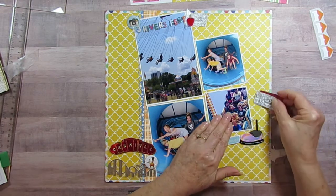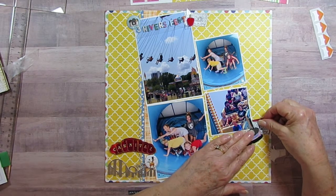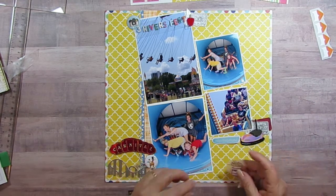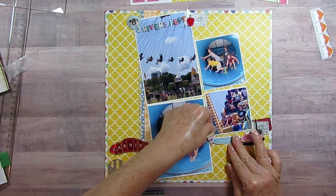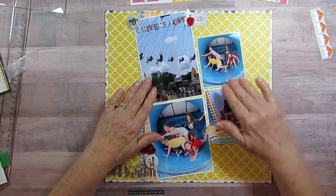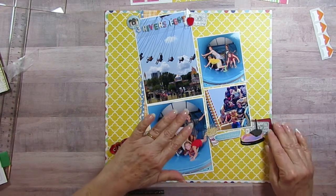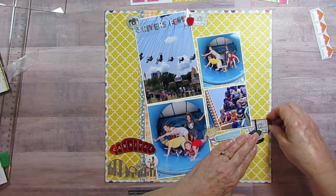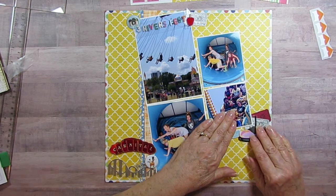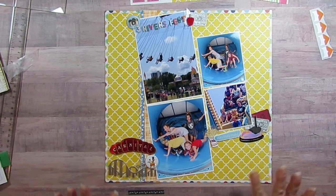Over here I have french fries because that's a favorite at the Three Rivers Fest. My personal all-time favorite was the deep fried cheese curds — but I'll never eat a whole container myself again. So that's how her layout is going to look.